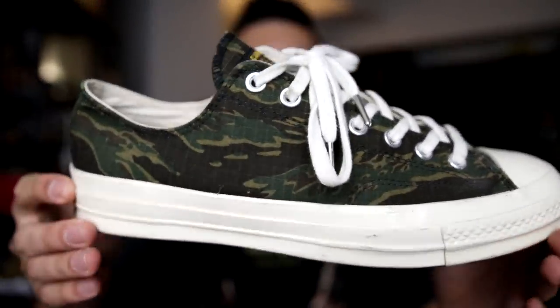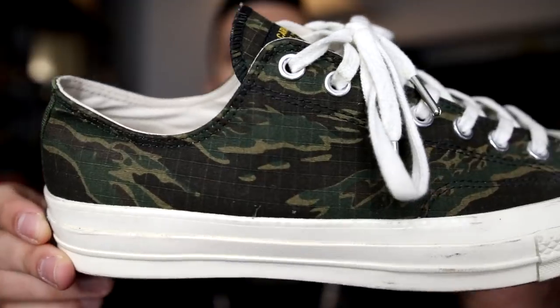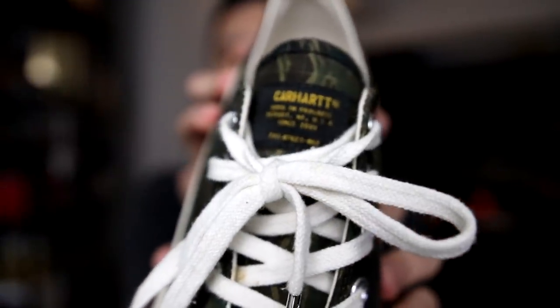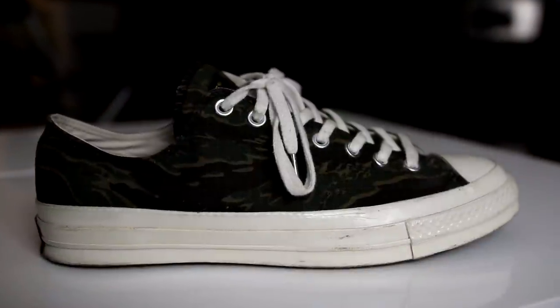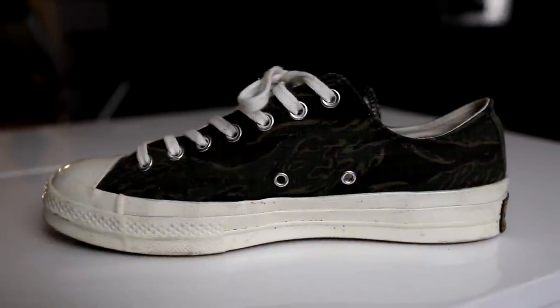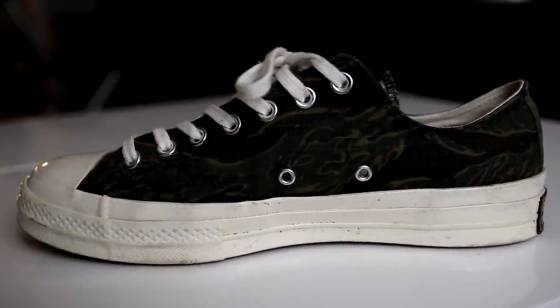The next 1970s are a collaboration and one of my only low-top Converse. I'm not really a fan of low-top Converse — I sort of think they look like clown shoes sometimes — but these right here are the Carhartt Tiger Camo Chuck Taylor 1970 Low. Really really dope Tiger Camo on the side of the sneaker. We got some Carhartt branding on the tongue and I really just wear these in the summer because that is the best time to wear low-top Chucks.